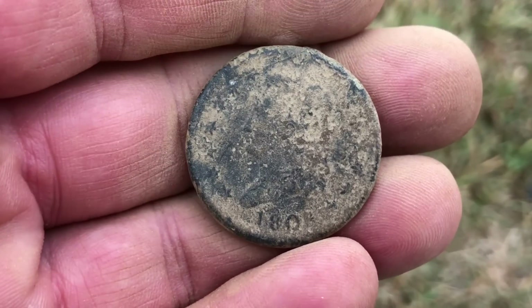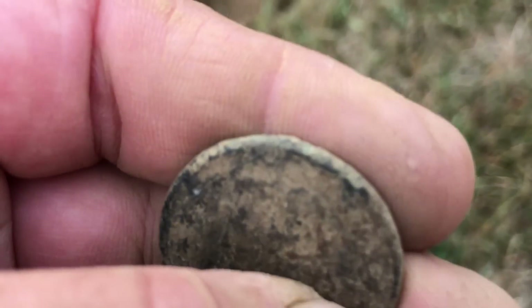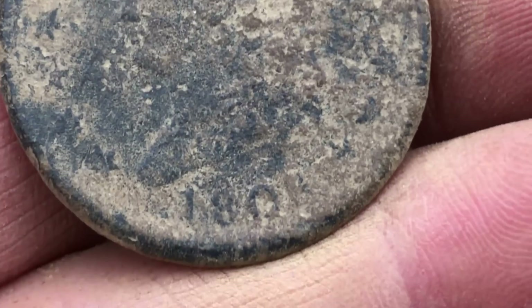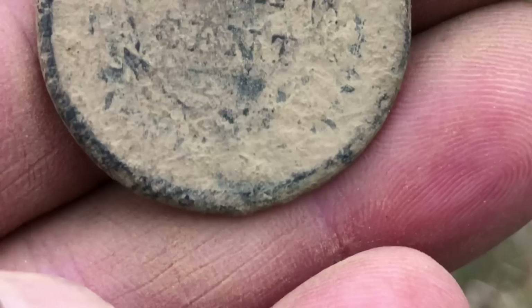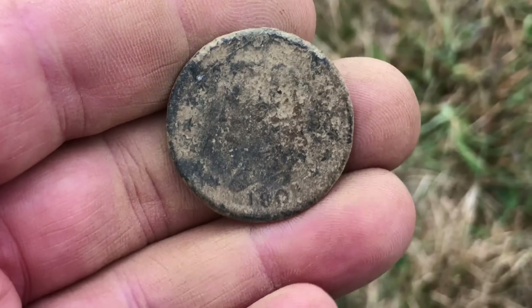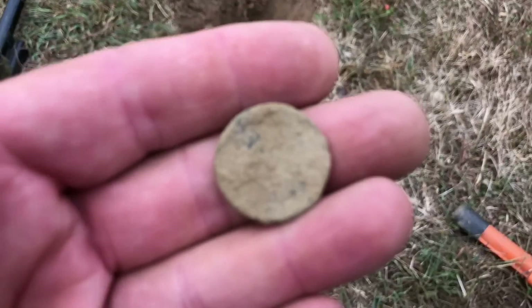I probably have 30 to 40, maybe more largies — me and Emma maybe close to 50 — and not one like this. Is that an 1808? Holy crap — or a 6, I don't know, let me look at it under the loupe. That's crazy. I'm gonna leave it like this to clean it up when I get home. Emma's gonna see this again, especially after I just found that two reale yesterday. She's gotta start waking up early.